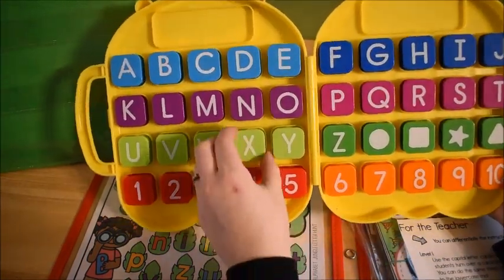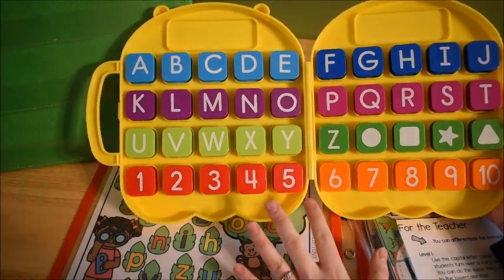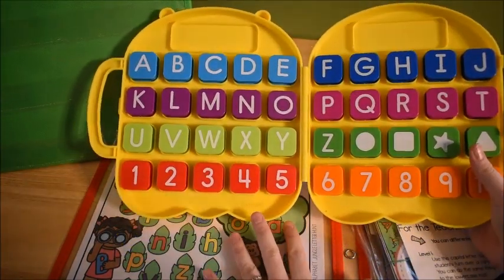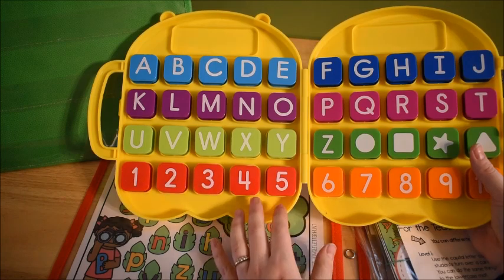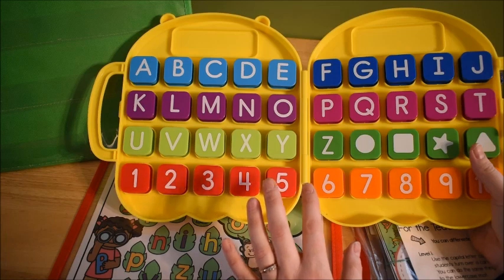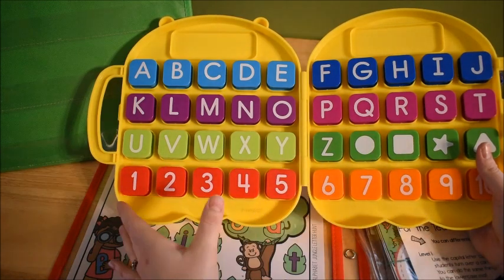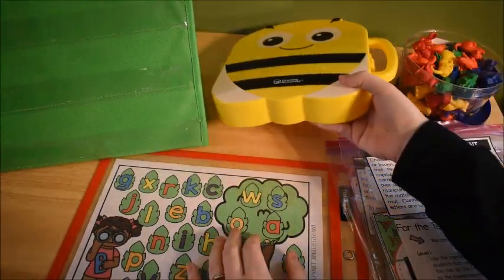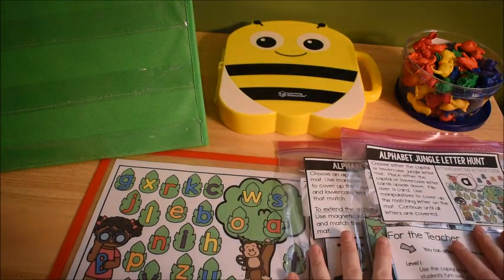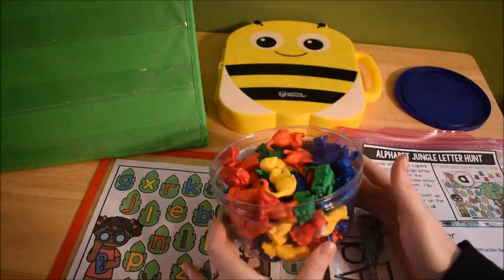The letters in here are nice and big for my preschooler who is three. If you're new here — welcome! I'm a former elementary school teacher; I taught kindergarten and first grade for most of my experience. I also have seven children and I'm a homeschool mom to all of them. This video is going to show you some alphabet activities we're doing this week.